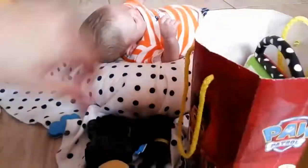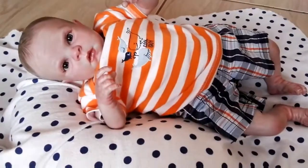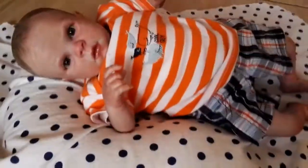Now I'm just going to clean all of this giant mess up. Okay guys, so I'm done cleaning the toys, but now Dylan is starting to smell, so I'm going to change his nappy.